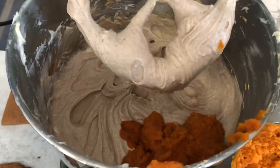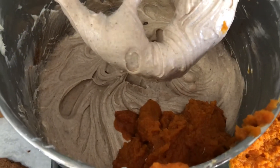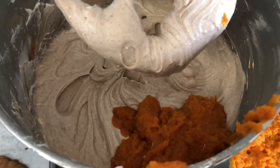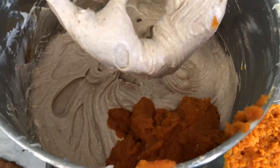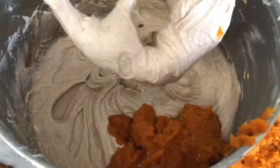I prefer a dense, smooth cheesecake, so once the eggs are added I'm not going to over-mix — I want it only just combined. I'll whisk the eggs first and then add them in after I get all of the pumpkin incorporated.